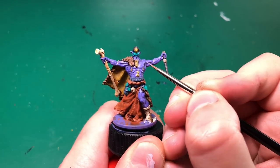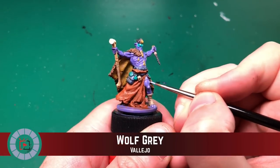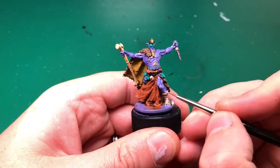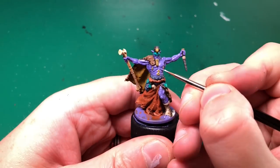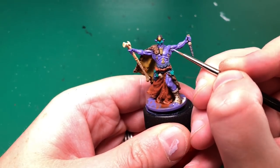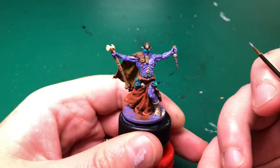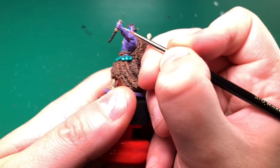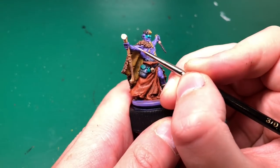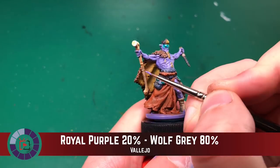Now we're down to only 10% Royal Purple. Each of these mixes is going to be heavily watered down, probably 50% water. Applying it with a very fine point Rosemary and Co brush - just to each part of his muscles: all of his abs, ribs, around his nipple. This guy is ripped - tons and tons of muscles. You can see all of his ligaments, his bicep muscles, forearm muscles, fingers. This is highly detailed around his fingers - you can see all the joints. You want to be applying these highlights one on top of another, moving towards the center of each muscle.